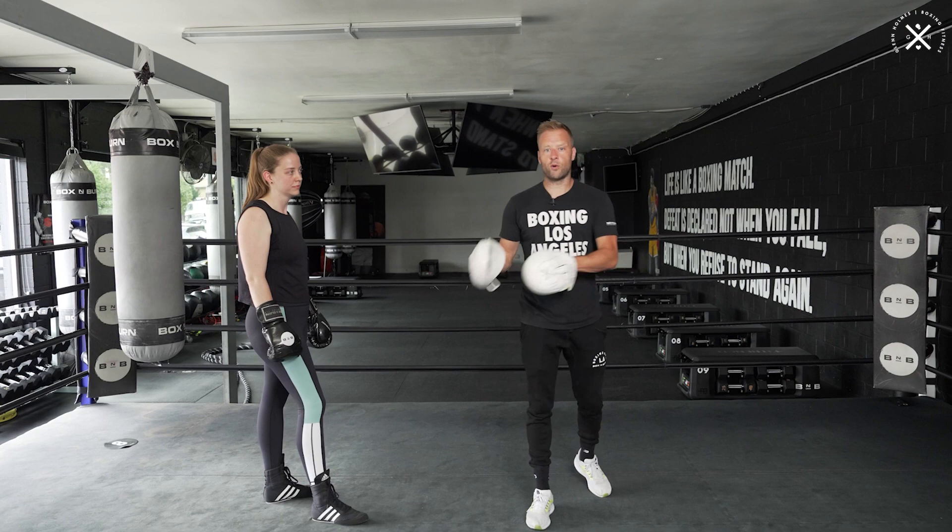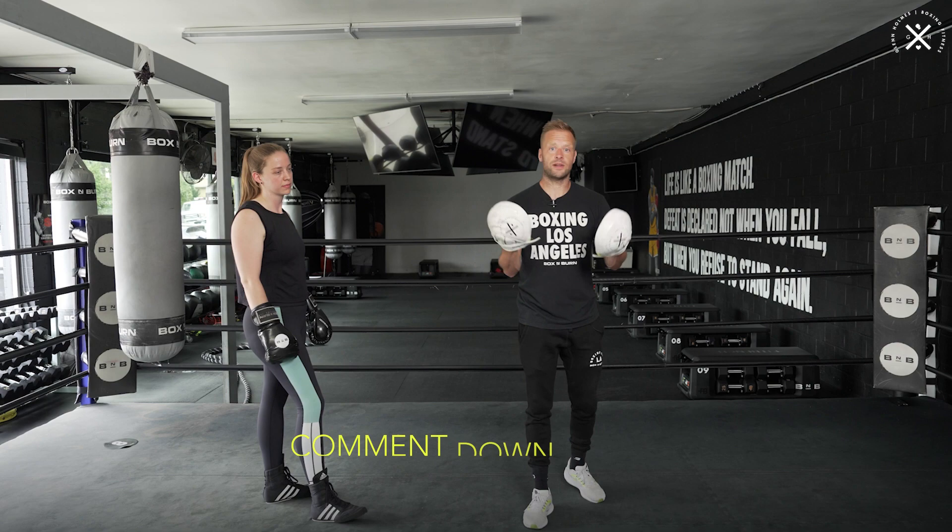Before we get to the actual drill, just a reminder to subscribe to the channel, like the video, share it, and leave any questions you have in the comments - I'll get right back to you.